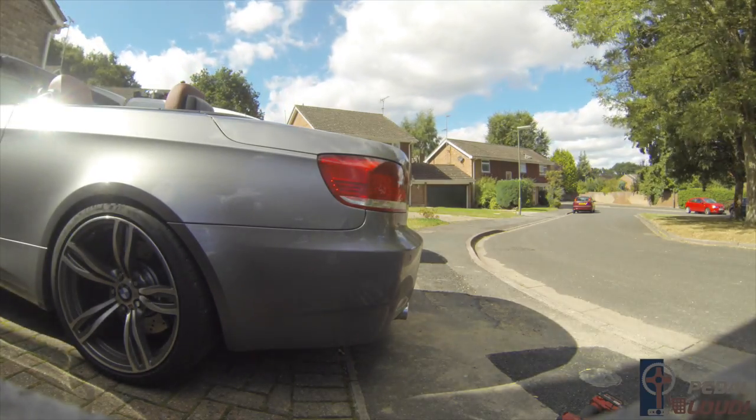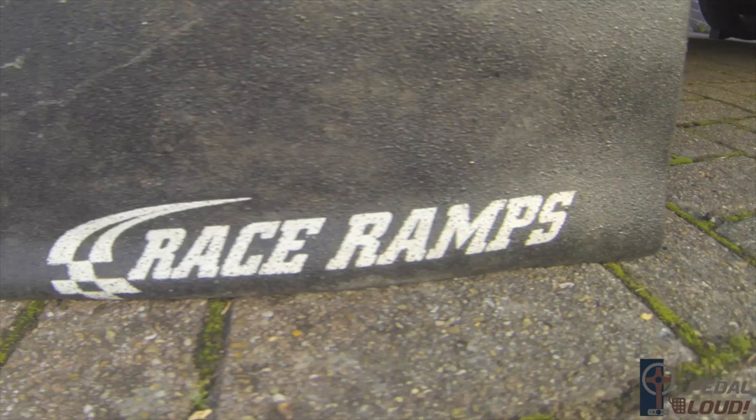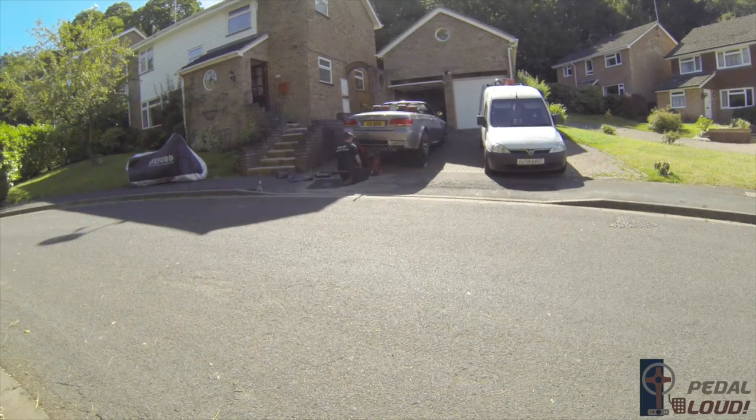The exhaust on my E93 M3 had been modified before, but I was never happy with it. It was time to get Paul from PCW Exhaust Mods in to look at it.